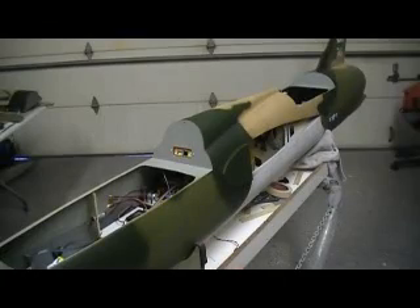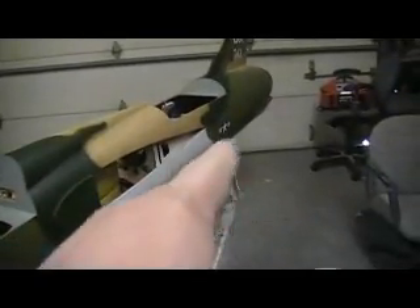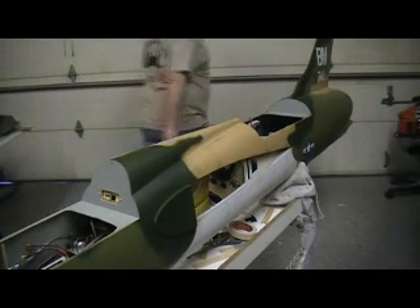Hello everybody, welcome back to the shop. You guessed it — you know what we're going to do. We're going to point this tail out the door and fire this bad boy up. Let the chump underchief live!